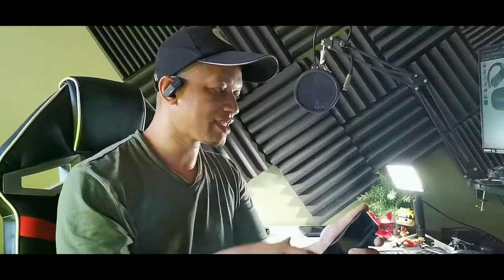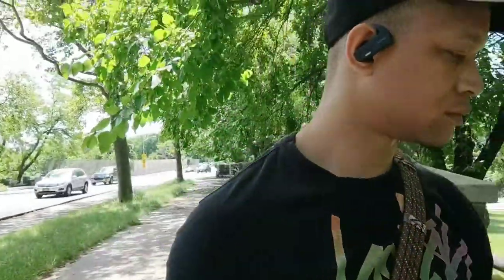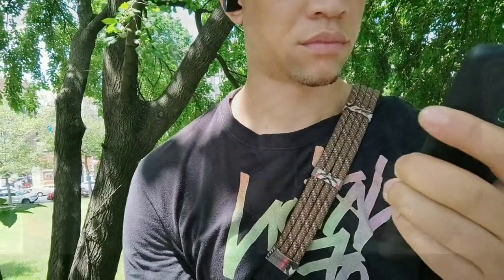I can definitely see this being safe for people jogging at night, hiking in the woods when you want to know if there's danger nearby, or for a construction worker who needs to have conversations with people. There are a lot of use case scenarios for these. You can listen to music and still hear everything going on around you — it's like you have your own theme music at all times. You also do have IPX5 on these, so they're sweat resistant as well.